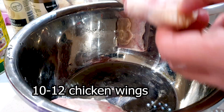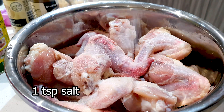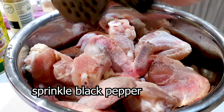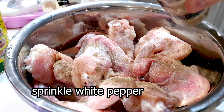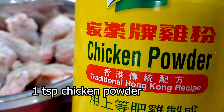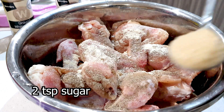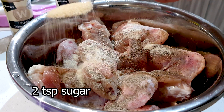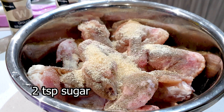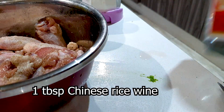So over here I've got 10 to 12 chicken wings — you can add more if you like. I'm adding 1 teaspoon of salt, then sprinkling some black pepper and also some white pepper all around the chicken wings. Obviously we need our chicken powder, so I'm adding in 1 teaspoon of chicken powder. Here I have some sugar, so I'm adding 2 teaspoons of sugar. So first we added in our dry ingredients and we're just going to give it a quick 5-minute mix.